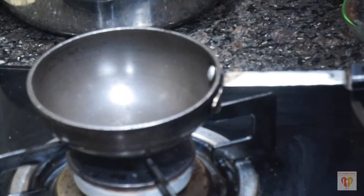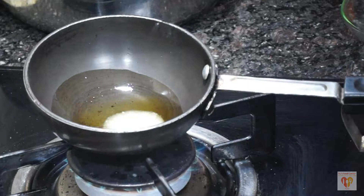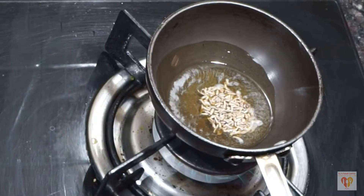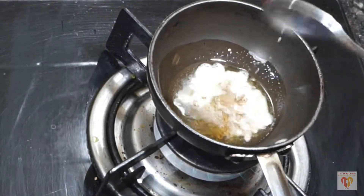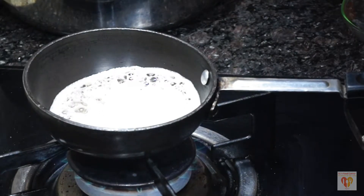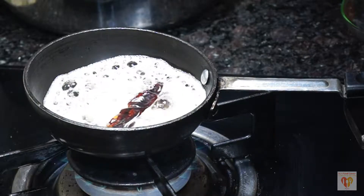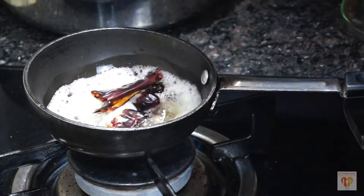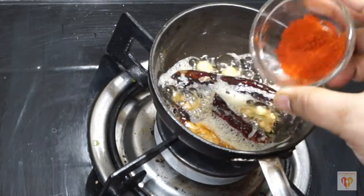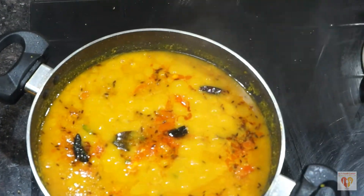Now we'll prepare the second tadka — the one we often see poured on top of dal in restaurants and dhabas. Heat one tablespoon of oil in a tempering pan. Add the remaining cumin seeds — about one fourth teaspoon — and when they start to splutter, add chopped garlic and one whole dry red chili. Do this on low-medium flame, mix well, turn off the flame, and add the remaining Kashmiri red chili powder. The second tempering is ready, hot and steaming.